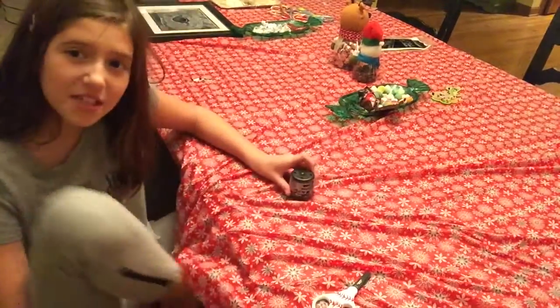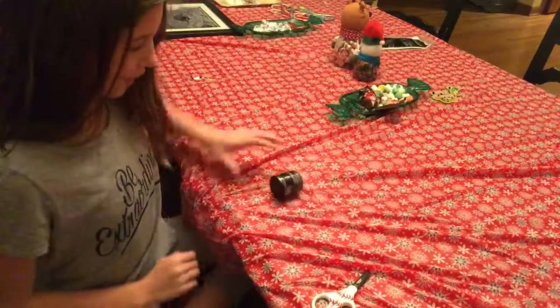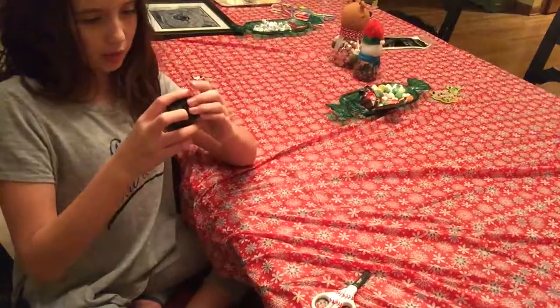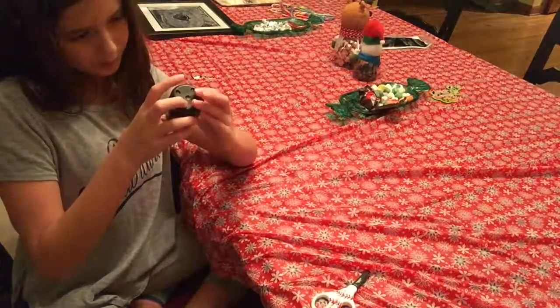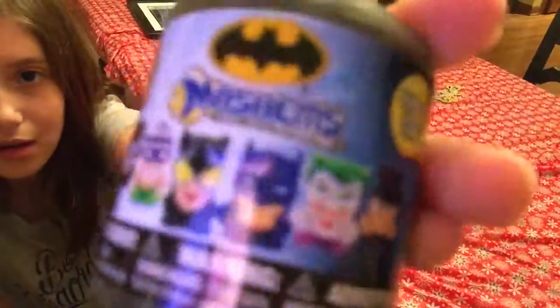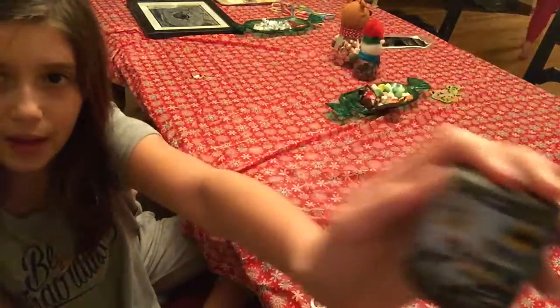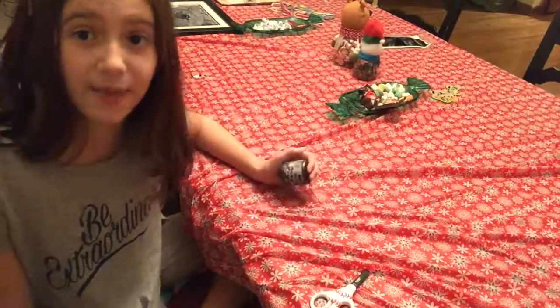Hey guys, it's Portia here today, and today we are doing another squishy cut-and-open video. This one we're doing the movie Batman, I'm guessing. Those are all the characters we could get, so it's basically Batman and all of his super enemies.